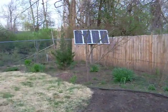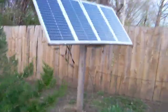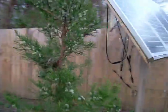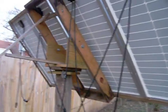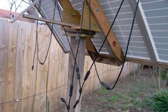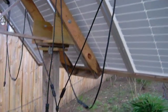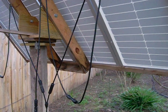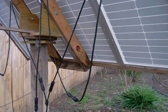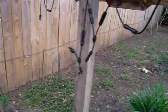Here's a rundown on my solar panel system on a post which rotates and tilts. It's wired in a combination parallel-series, so I'm getting about 50 volts and around 10 amps.